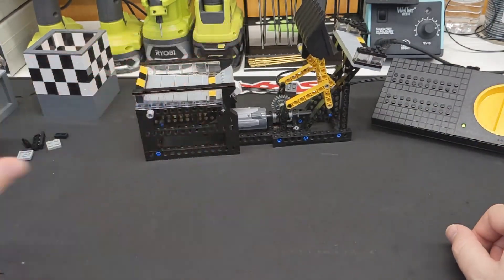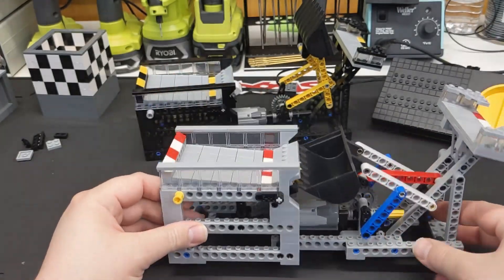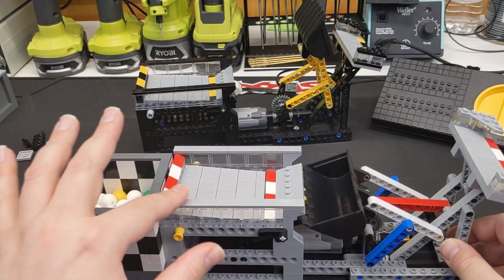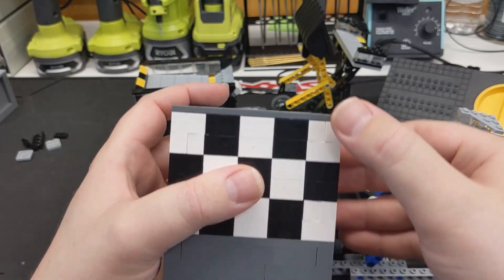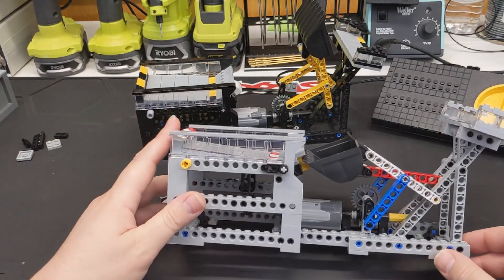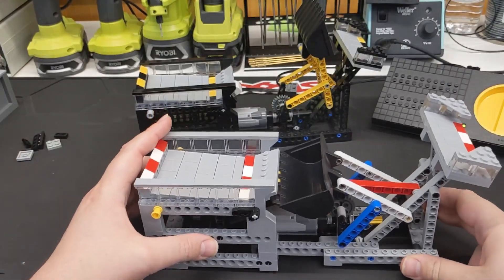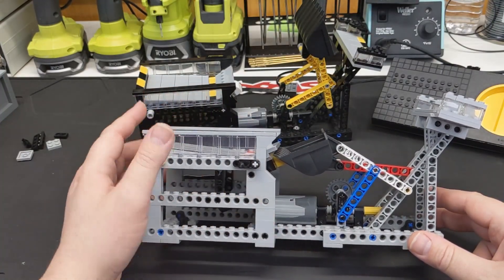What I ended up doing is I raised this up by one plate. I guess that probably does bring this out of spec — actually, that should be right. This is nine bricks and then three plates, that's 10, so that actually brings it right into spec. So if the module is getting moved around, that generally makes it where the bucket doesn't catch on the lip there.